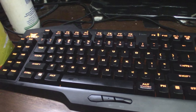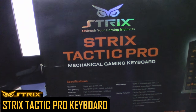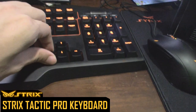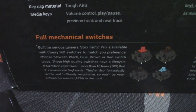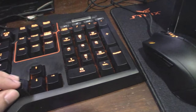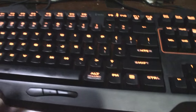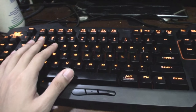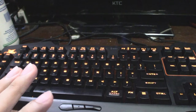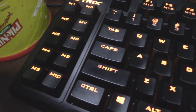The first peripheral I'm going to show you is the keyboard. It's a Strix Tactical Pro mechanical gaming keyboard. It is mechanical - you can take off the keycaps as you can see there, it's actually black. You can change them because it's Cherry MX Switches, so you can change it to any color you want. As for the LED lights, it's going to stay orange - it's only orange. I've been using this keyboard for the past month.